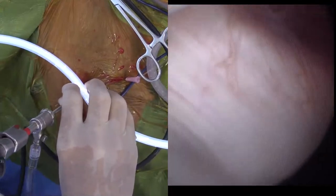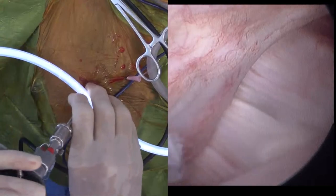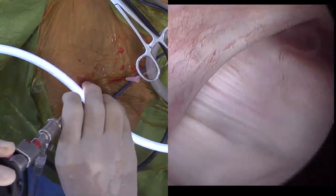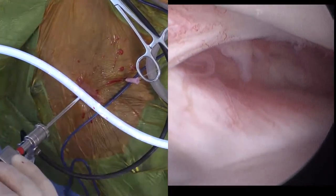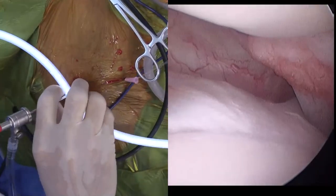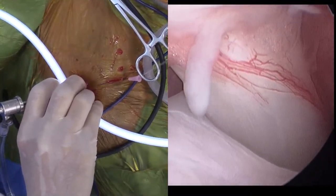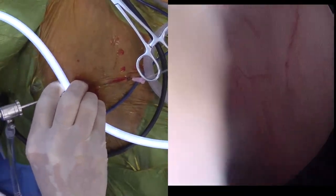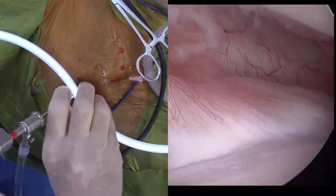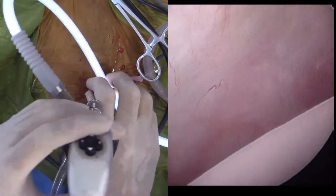That's our medial collateral ligament there, and that's our subscapularis tendon there. There's a little bit of synovitis there, a little bit of fraying on the collateral ligament. We'll come down and look at the biceps tendon — that's the biceps tendon there. There was some calcification on the biceps tendon on the preoperative radiographs. I'm looking down the biceps bursa here. Back to the collateral ligament — that's the humeral head right there.